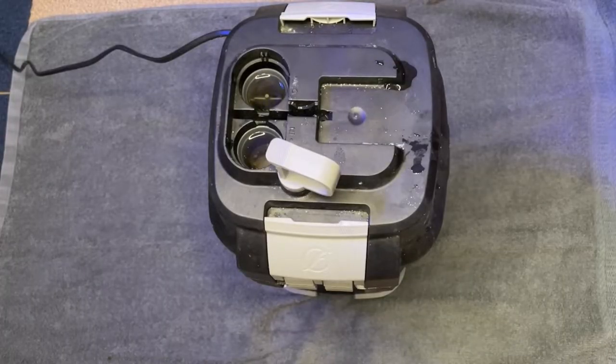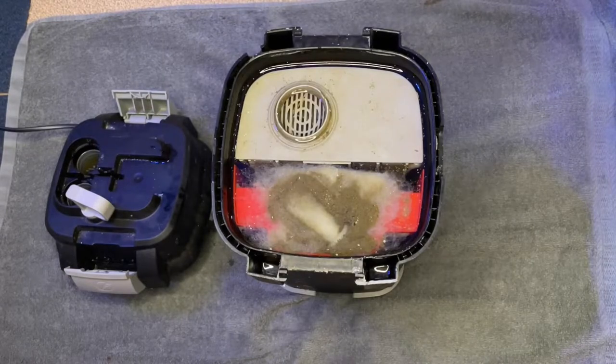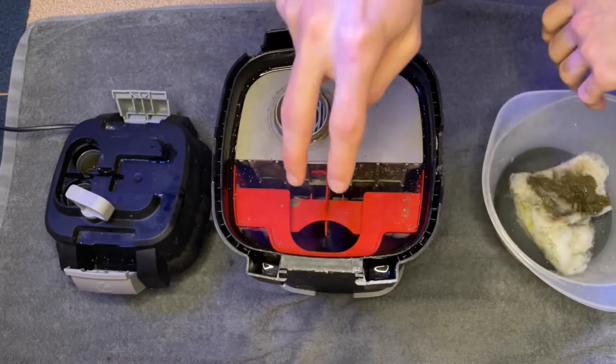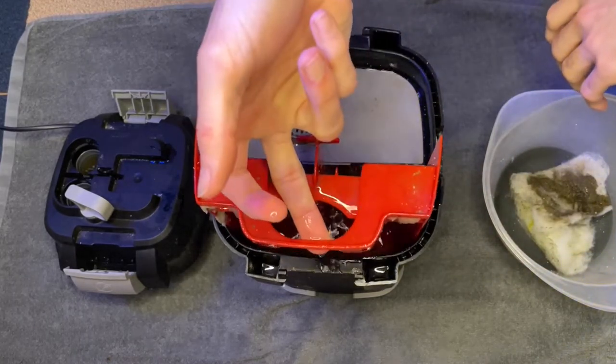Okay, so here's the canister. On the top layer, we have some filter floss. And there's no sponges on this side — it's just empty.